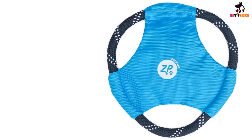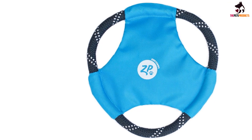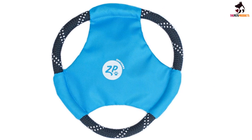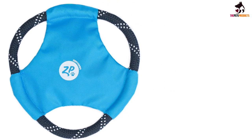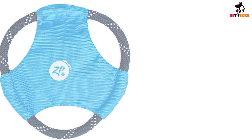Upon first glance, we noticed weak stitching between the inner fabric and outer rope, and this stitching came loose after a few hours of play. Adding to our disappointment, we found the Rope Gliders is not an extraordinarily capable flyer. However, this frisbee is a viable choice for dogs who like to tug and fetch at shorter distances.